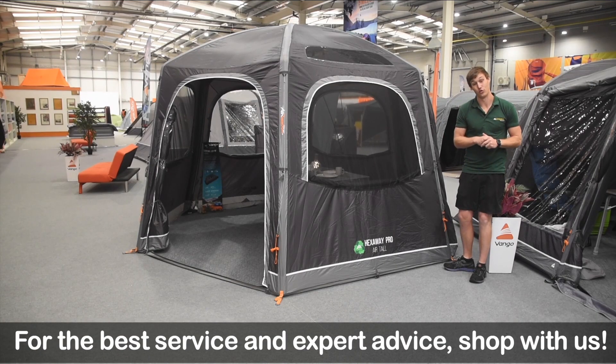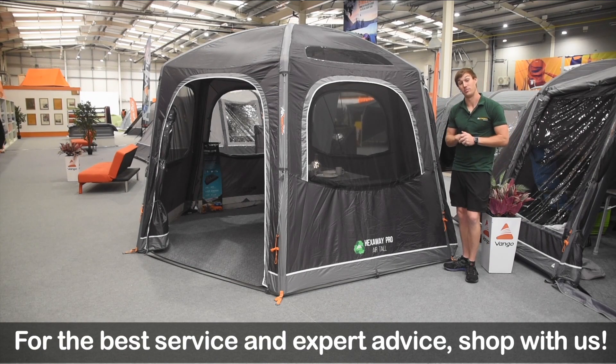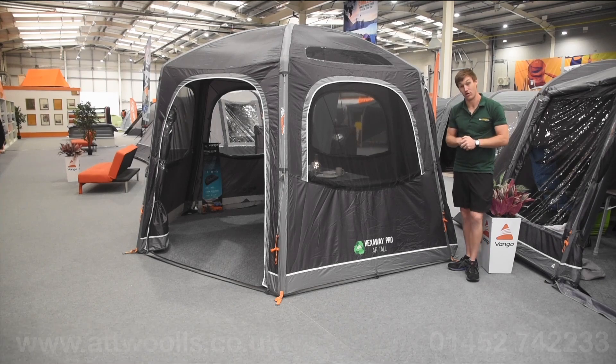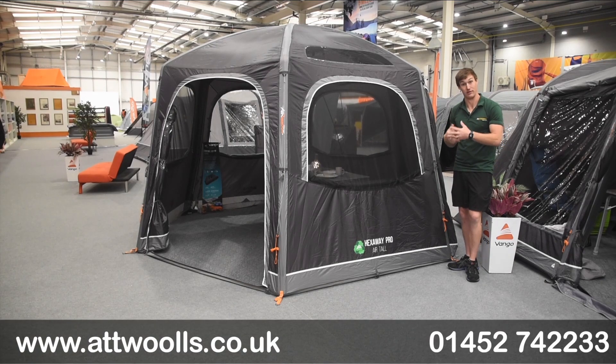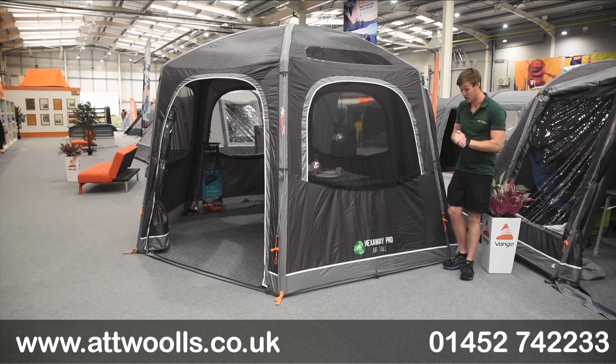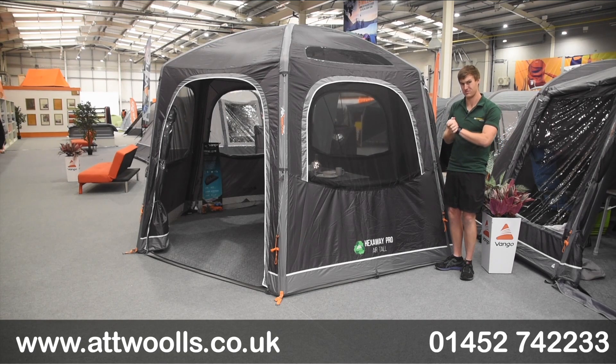Hello and welcome to At Walls Outdoors with me Mike, bringing you a review video on a product from Vango. With me here today I've got the Vango Hexaway Pro Air Awning. What we have here is a driveway awning designed for a camper van or even a taller motorhome. The Hexaway has been in Vango's collection for the best part of about six years.